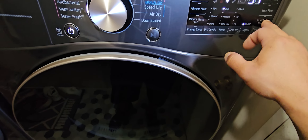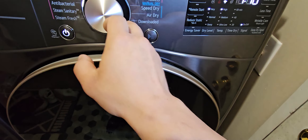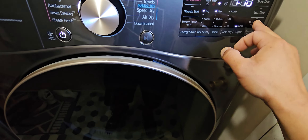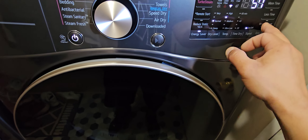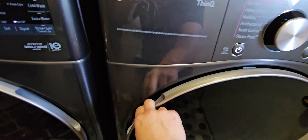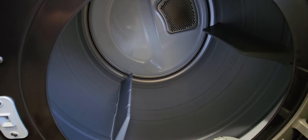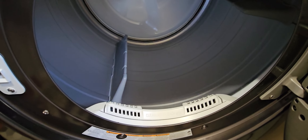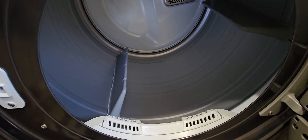This button here is the signal — if you don't like hearing that beeping, you can cut that off. As far as the drum light, you hold that down to activate it. Let's open up the drum and we'll come back to that — maybe it needs to be in a different setting.